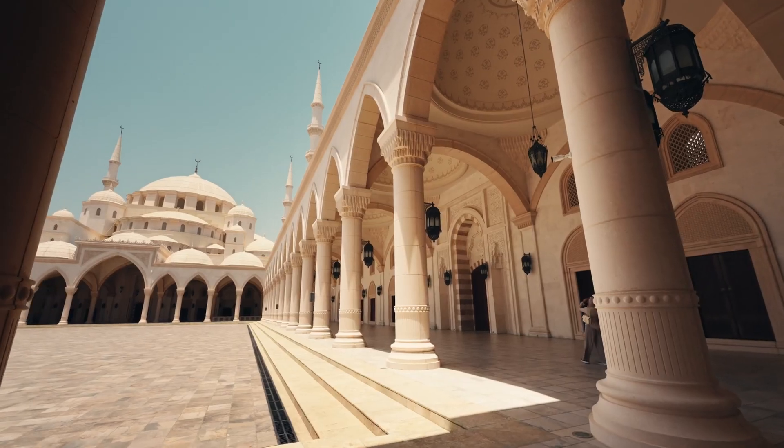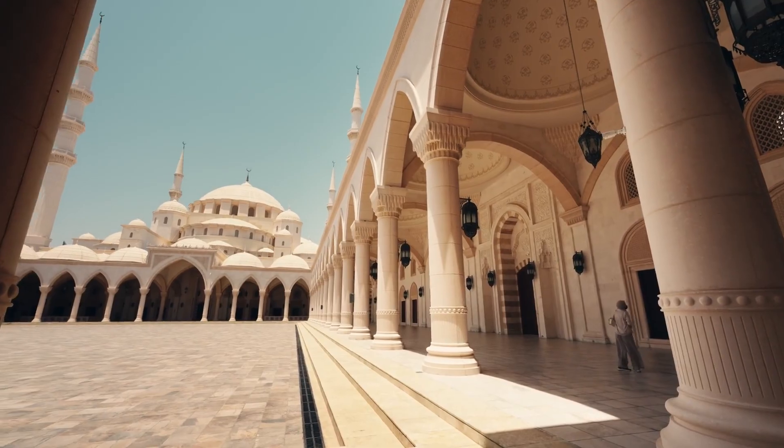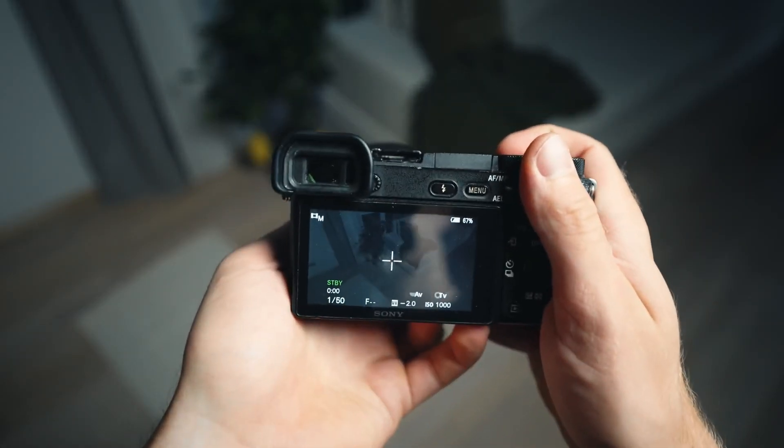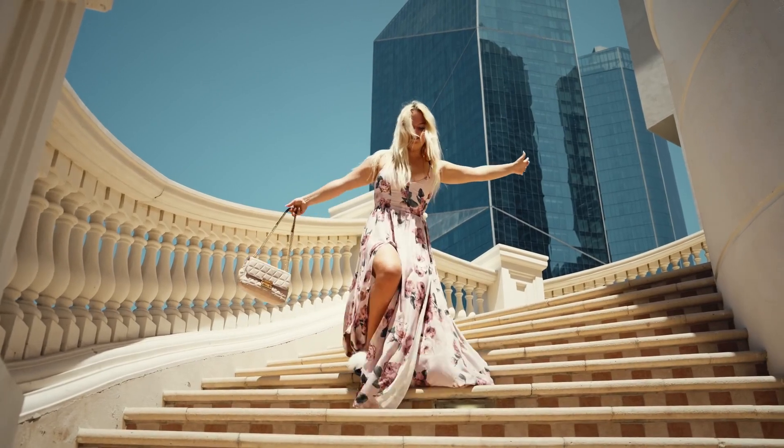As a long-term Sony A6500 user, which was my main workhorse for the last four years, I'll briefly compare these two and talk about the things that have been improved with the A7S.